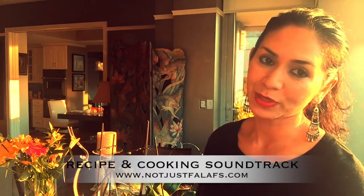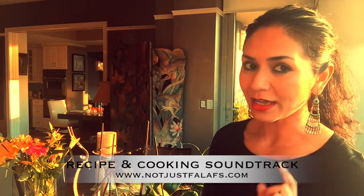As always, you can get the details of the recipe at notjustforluffs.com and don't forget to check out the cooking soundtrack, my music picks, for each recipe.